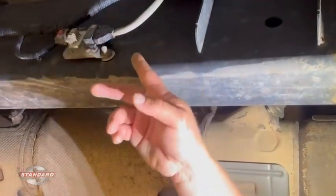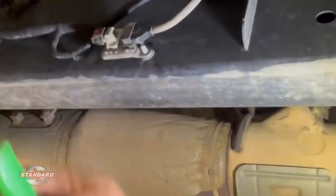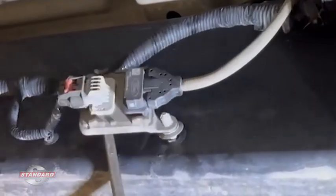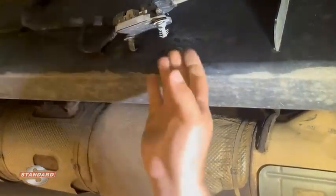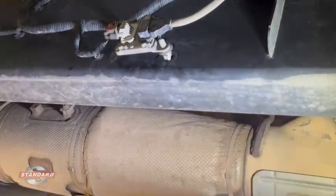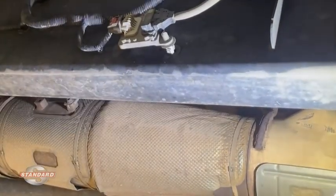On the outside of the frame rail, we can see the rest of the component we need to replace. I'm going to take my pry bar — it's held down by some plastic push pins — and pop those off. Now it's disconnected from the frame. I'll disconnect the electrical connector and release a couple of hold downs above the frame, move that out, and we're ready to install the new one.